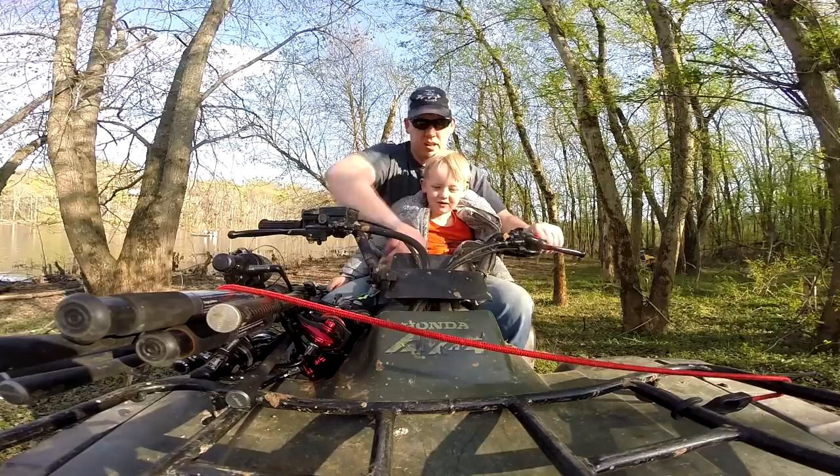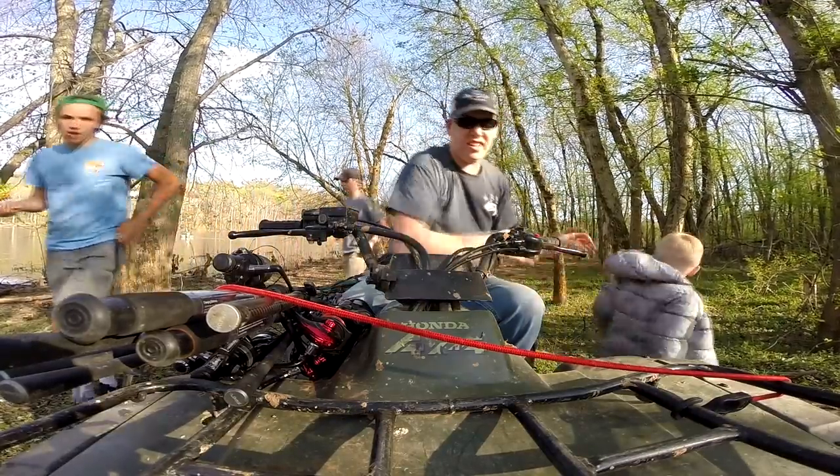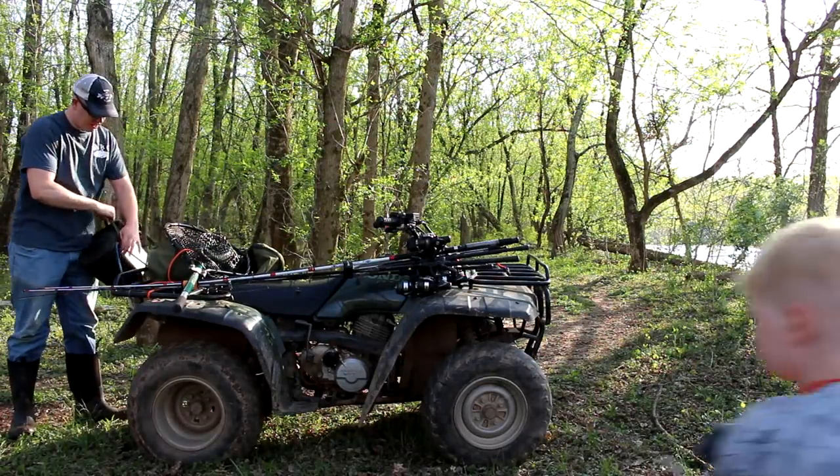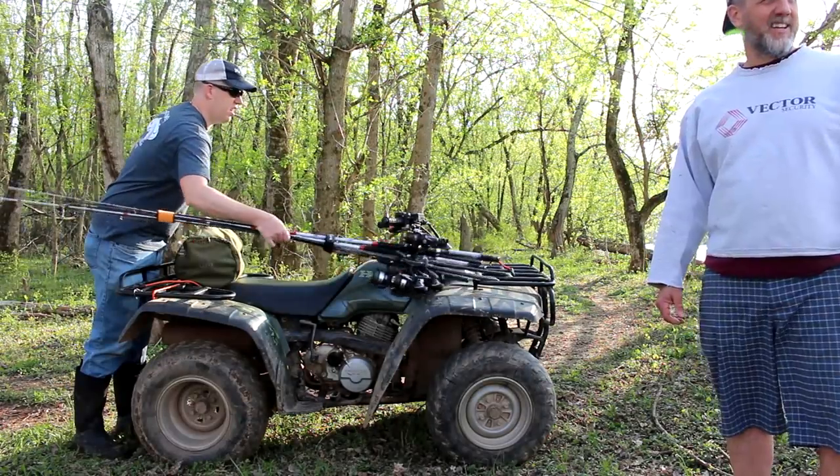Alright Tommy, we're here. Alright buddy. You grab the bait bucket? Sure! Why don't you go take that over to Colby. Thank you.